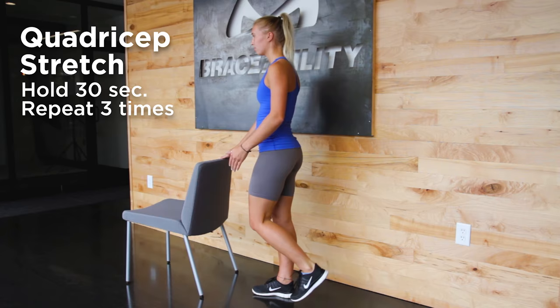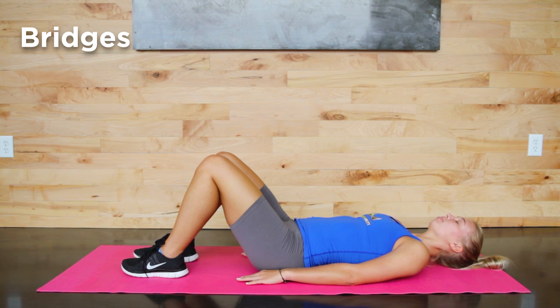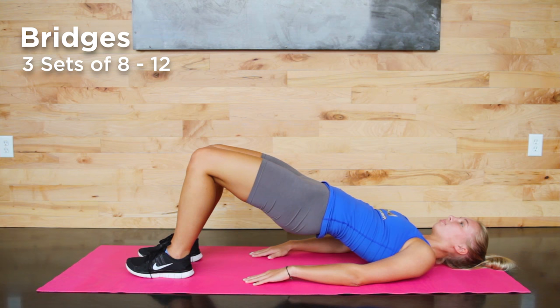Now we're going to move into an exercise that helps strengthen your hamstrings and glutes. Lay on your back with your knees bent and your arms to your side. Then, using both feet, push your hips towards the sky. Hold this position for about 10 seconds and lower slowly back to the ground. Begin by doing three sets of 8 to 12 reps. If this exercise is too easy, move to single leg bridges.